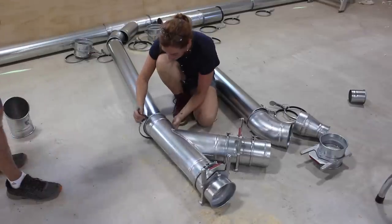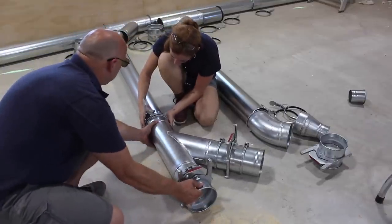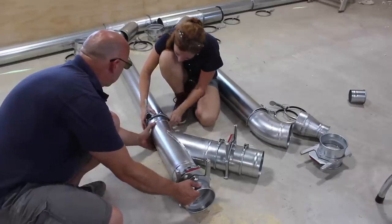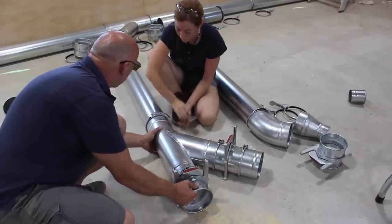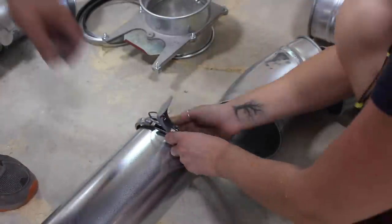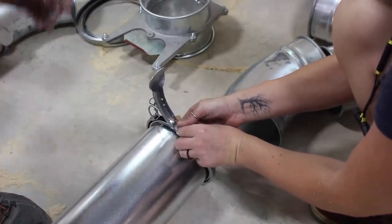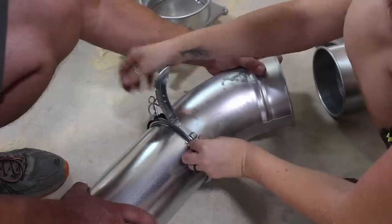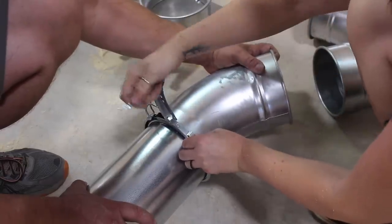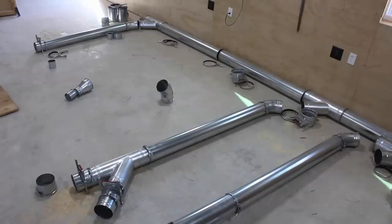For my install I went with Norfab ducting. It is more expensive but it's a reusable system that is not only very quick to install but also extremely customizable. Instead of using adhesives or rivets, the components use a clamping system to join parts together. We started off by laying out a dry run of an entire branch. Once things looked good we could very quickly start joining things by mating up the two ends inside of a circular clamp. All in all it only took around two hours to put all of the ducting together, and the best part is if I ever want to change something in the future all I have to do is unclamp the section and swap out the components.